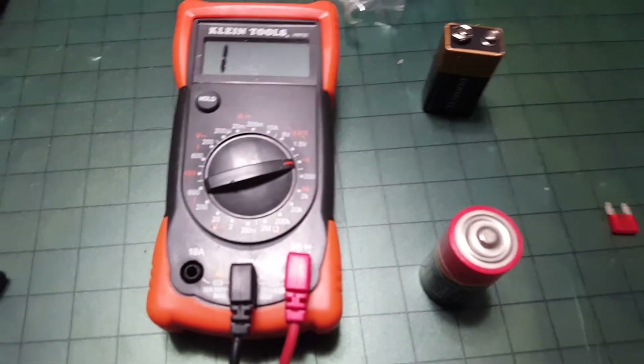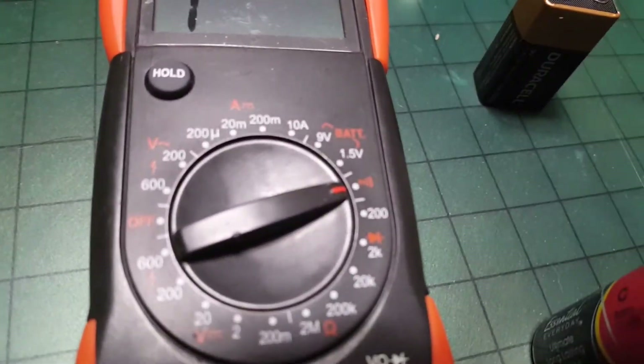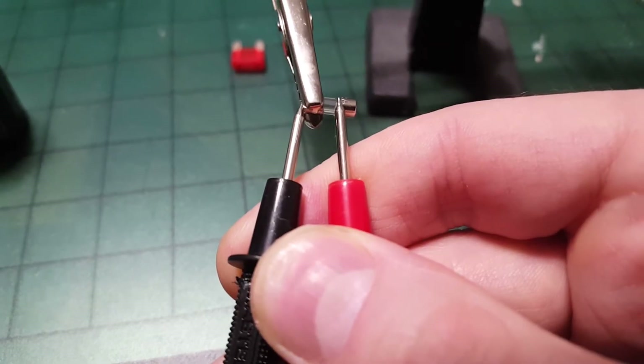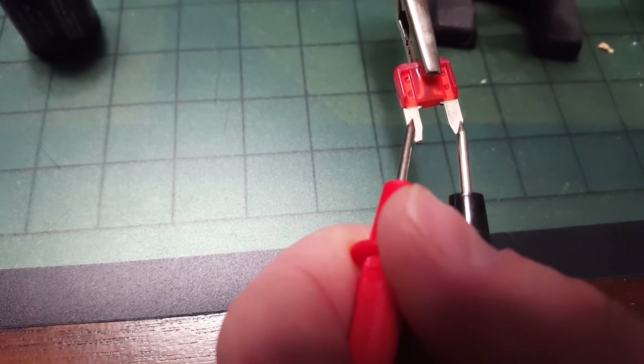There are a few things you can use a multimeter for around the house. You have the continuity setting to test fuses, including auto fuses — so if you have a problem with an auto fuse, you can test it the same way by putting leads on both sides of the fuse.